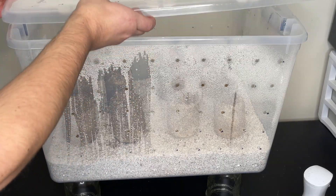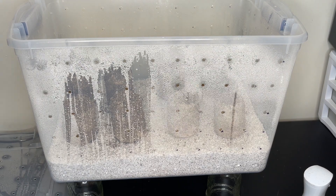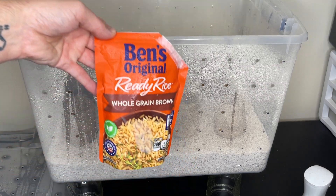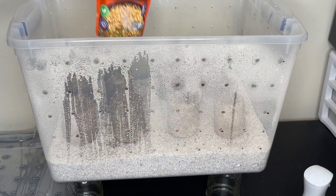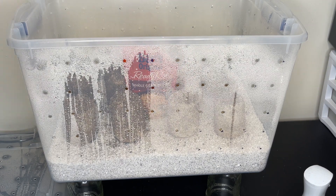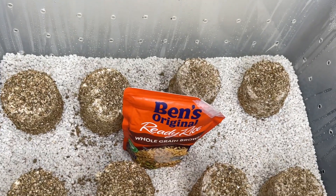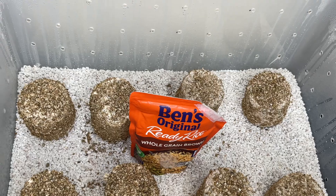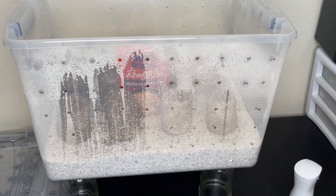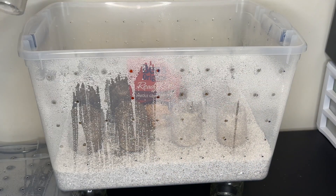The lion's mane will need humidity to grow, so you can put it inside of a shotgun fruiting chamber. You will have to spray the sides of the fruiting chamber with water and fan it three times per day. I have an old video tutorial on how to make these shotgun fruiting chambers, but I'm also working on a brand new tutorial that I'll be posting in probably the next week, and I'll leave that down in the description.